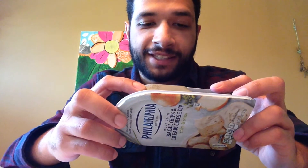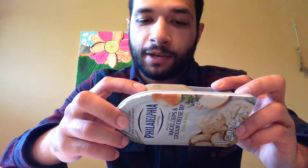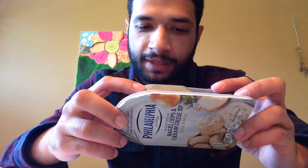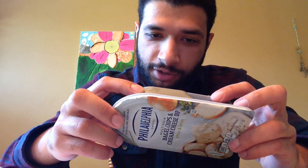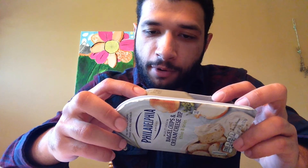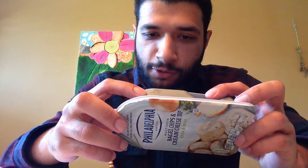For the bagel chips, it's wheat flour, soybean oil, flaxseed, de-germinated yellow cornmeal, wheat bran, whole-grained rolled oats, millet — I have no idea what millet is — instant yeast, salt, sugar, water, sea salt, barley, malt flour, guar gum, oat fiber, rosemary extract as an antioxidant, and ascorbic acid.